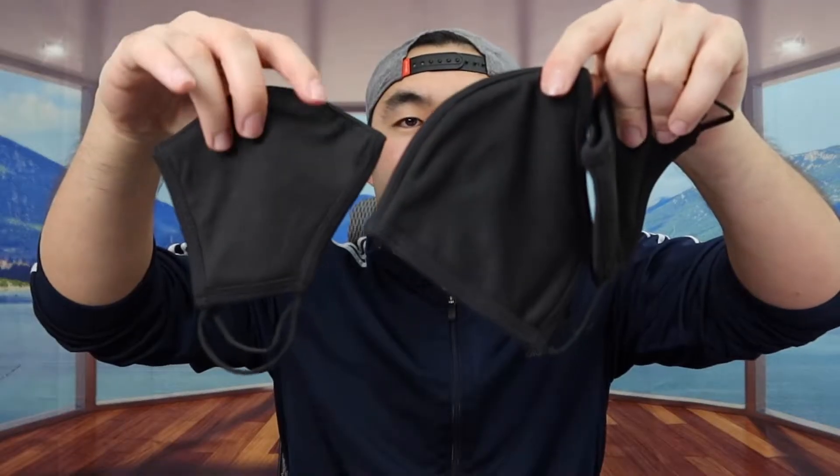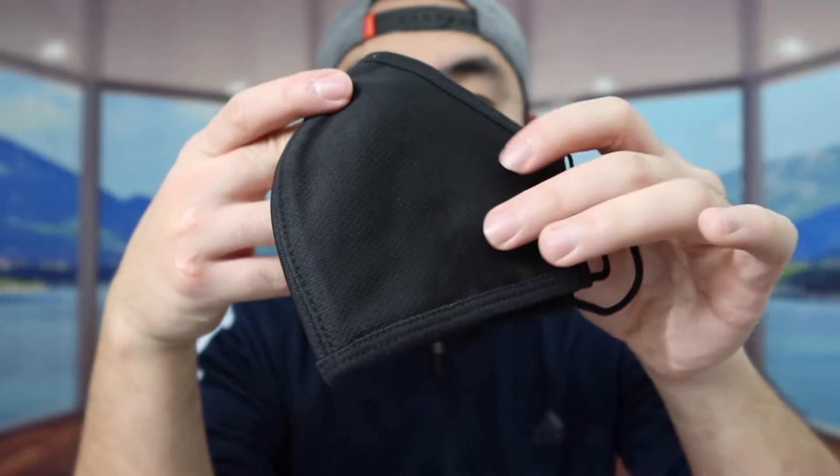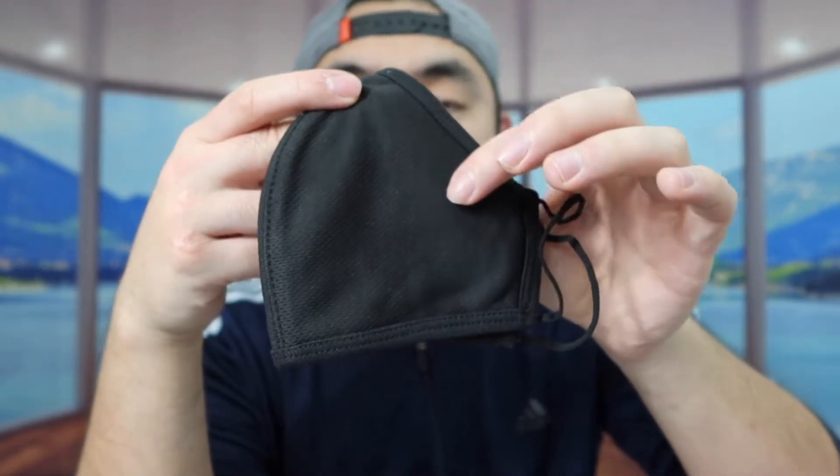First thing, I'm going to open it up to show you guys what the product looks like. So when you first take it out, this is what the product looks like. Right off the bat, once you take it out and feel the material, it definitely feels very different compared to other reusable face masks.